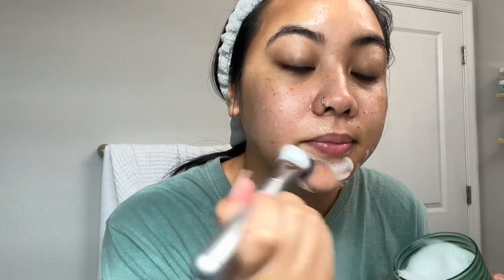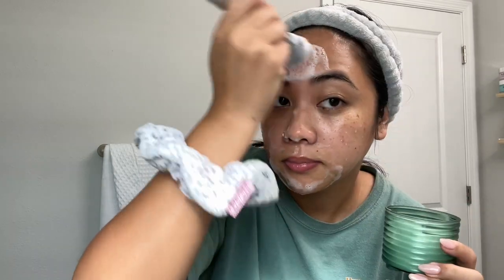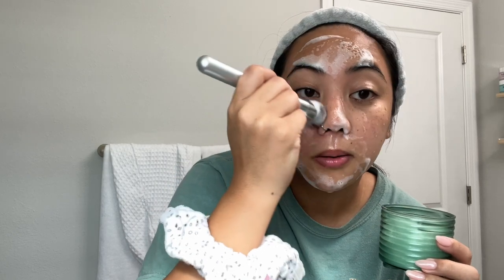I saw on TikTok that someone's dermatologist suggested a two-step cleanse with a foaming cleanser. You do two cleanses with the same foamy cleanser. For the first cleanse, you use a brush — this is an It Cosmetics brush — and go around your T-zone in small circular motions for about 30 seconds, including around the nose where pores are largest. Then go around the perimeter of your face and wash off that first layer. Then you take foamed cleanser in the palm of your hands and press it into the T-zone for another 30 seconds, do the rest of your face, and wash that off.